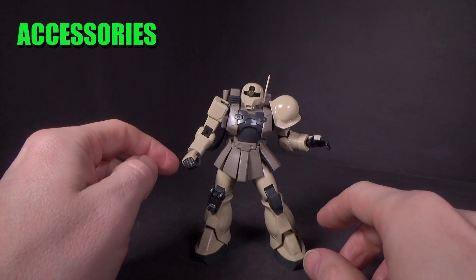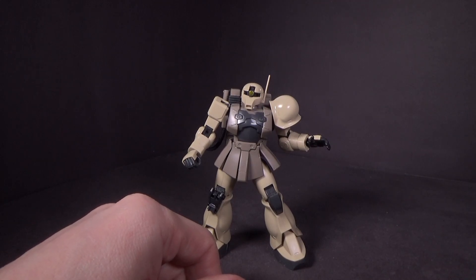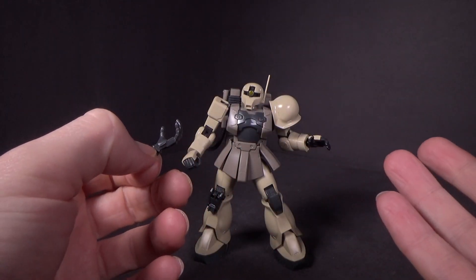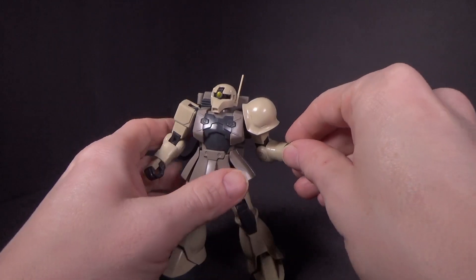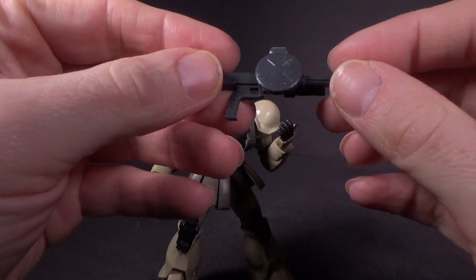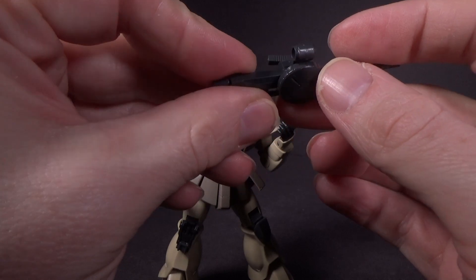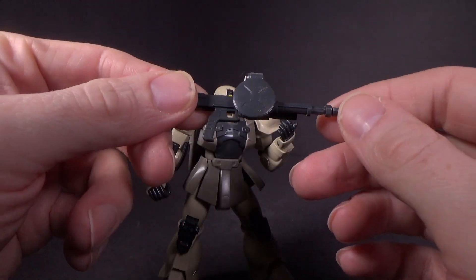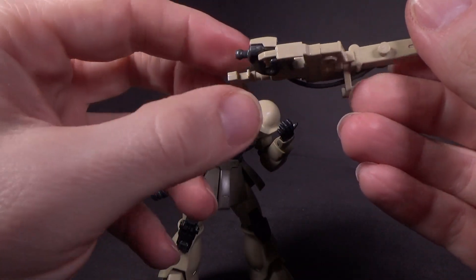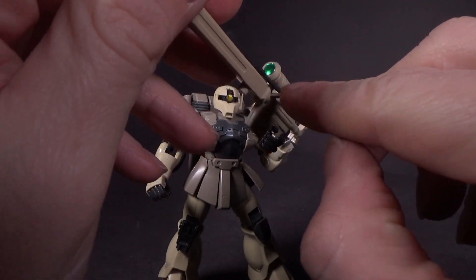We've got a few different hands: a pair of holding hands, although it doesn't have anything to hold like a melee weapon. It does have two different open hands — the one it originally came with, which does the job for the sniper rifle, and one specifically made more flat. You do have the machine gun you can use if you want; it has a sticker for the sensor, a movable extra handle, but nowhere to peg it in. It can work with a holding hand, though it's a little wobbly with no tab. There are also two stickers for the sensors on the sniper rifle.